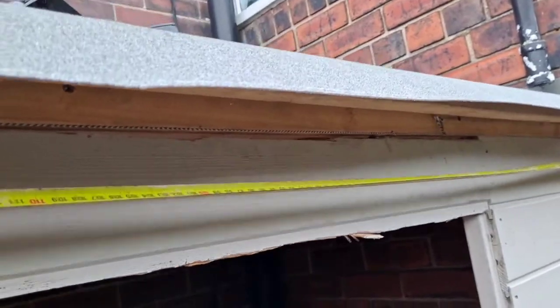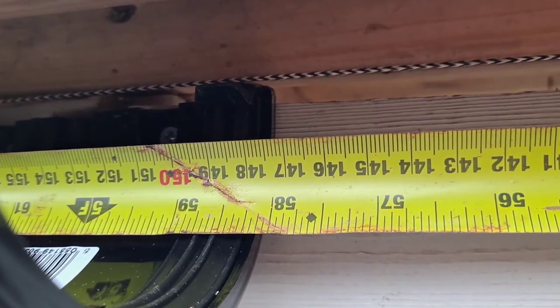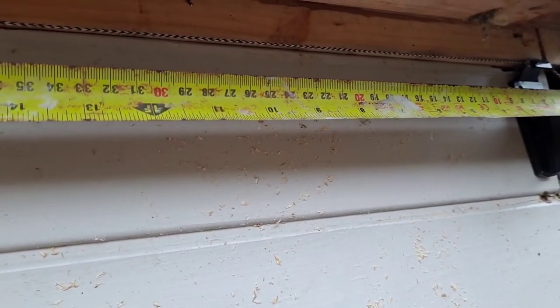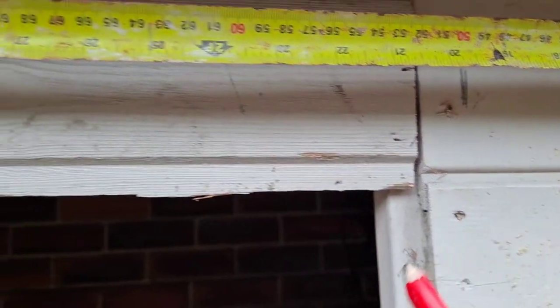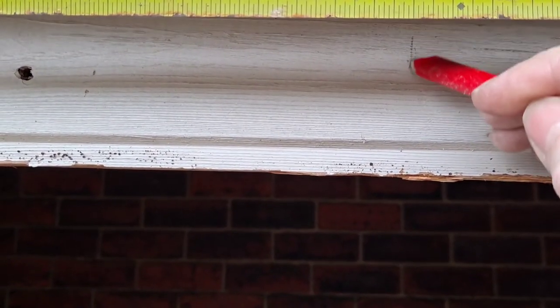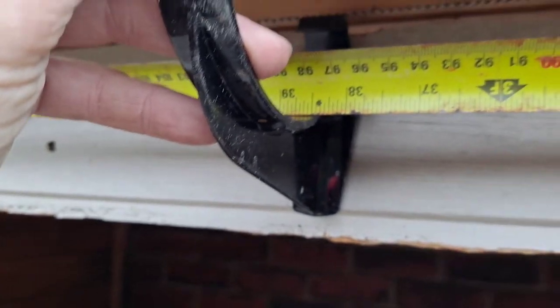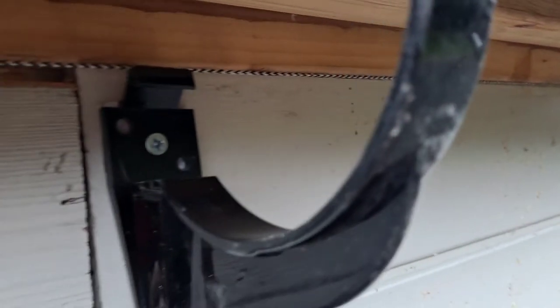The tape measure shows we're around 148 centimeters or 58 inches. Dividing by three works out to around 19 and a quarter inches per gap. So leave a mark at 19 and a quarter inches, and then at 38 and a half inches. Then get the brackets and offer them up to the line and screw them in. The brackets are now in place, all in line with the line band.